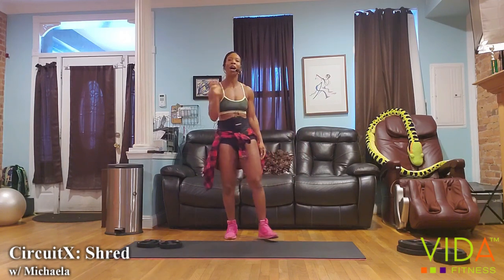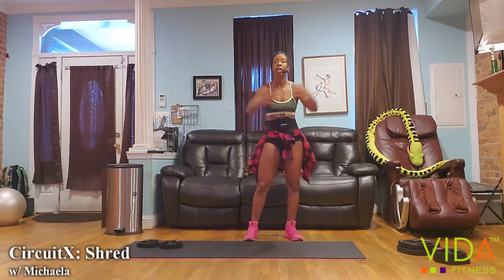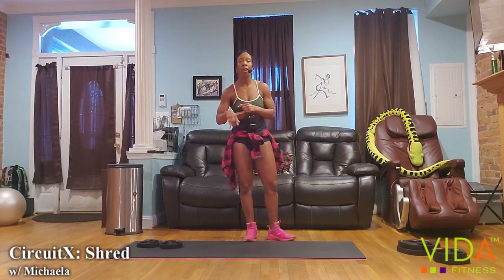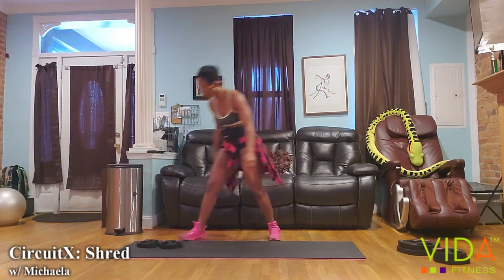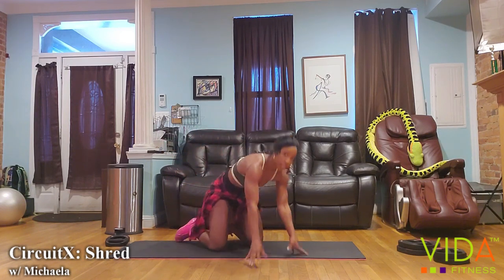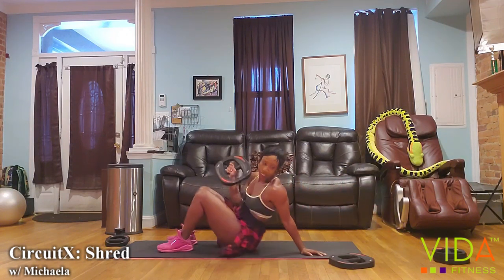Round one is done. You have about 25 seconds to transition into your chest loads. We're going to be doing a chest press, or if you have lighter weights, a chest fly on the floor. Then we're going to flip over and do 10 push-ups — 10 chest presses or flies followed by 10 push-ups.